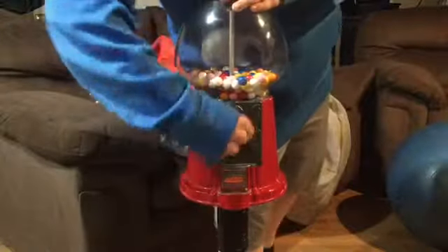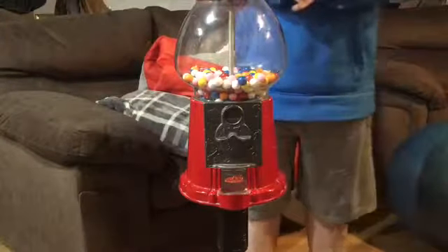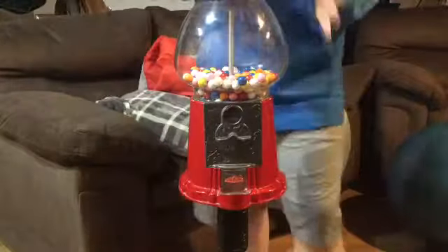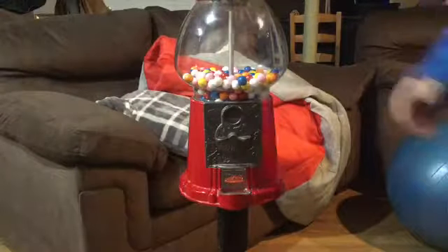Yeah, that's cool. And I'm gonna show you how to get the money out of these old gumball machines and how to fill them up. We'll be there in three, two...